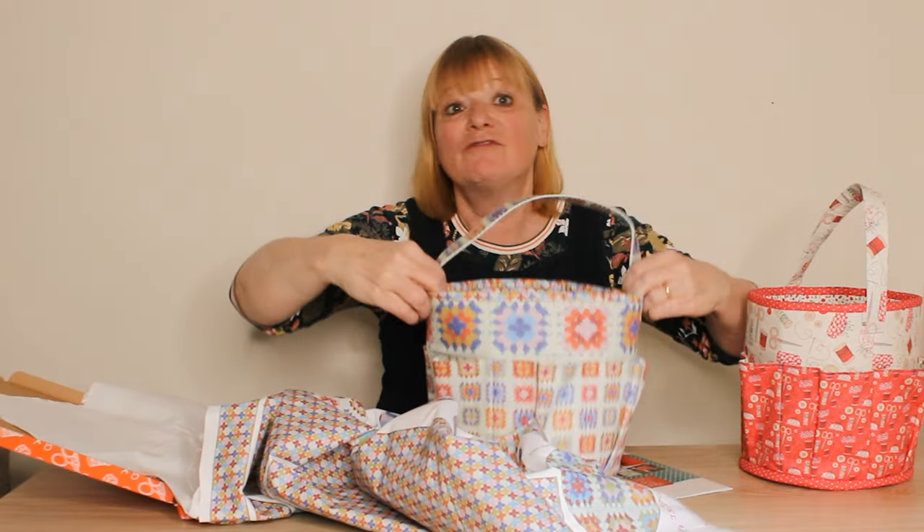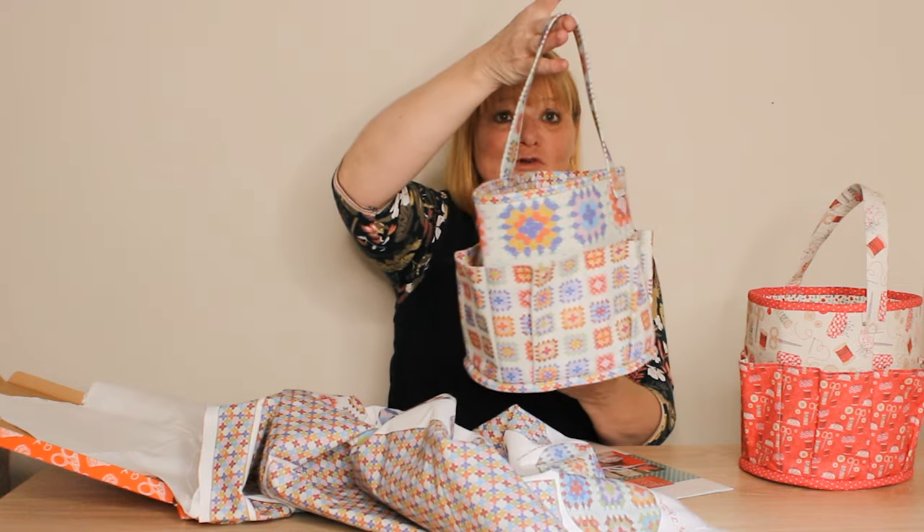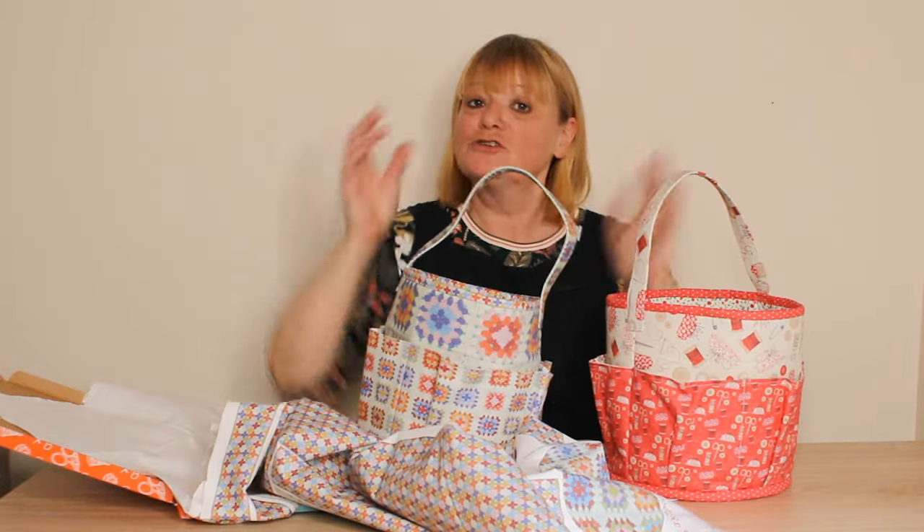You will also need, to create stiffness, a meter of interfacing — that's what creates the stiffness — and that's available to buy on the Umber Makes website. Isn't that beautiful? Get yourself organized in style with our gorgeous craft storage set.